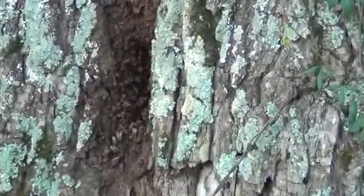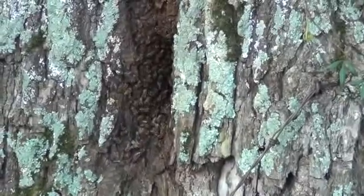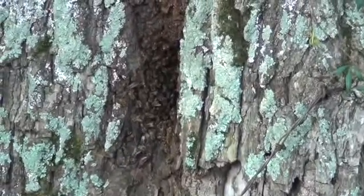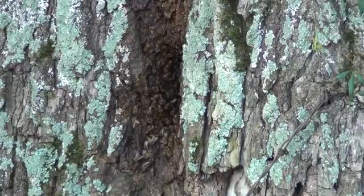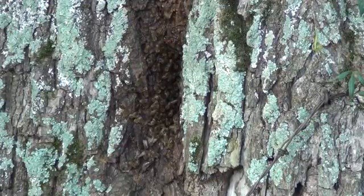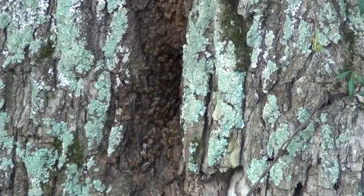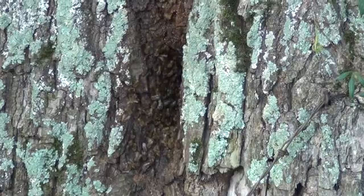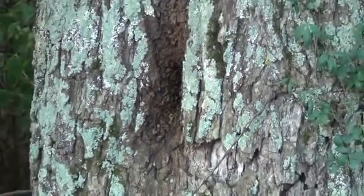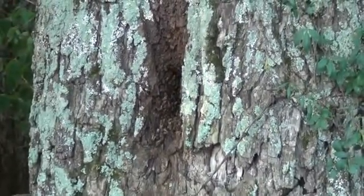So I'm going to sign off here and hopefully use this as another little idea to add to your group of ideas for getting ready next spring — get a bunch of these traps out and get a bunch of free bees.